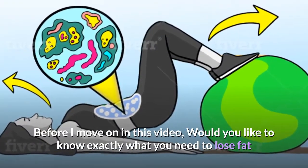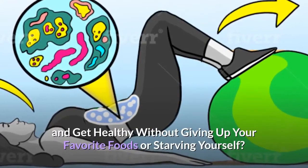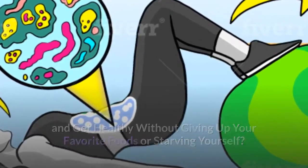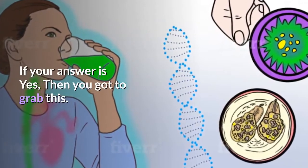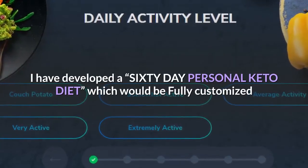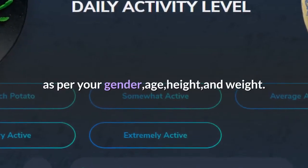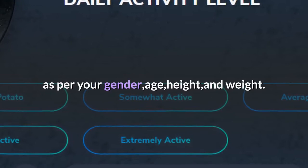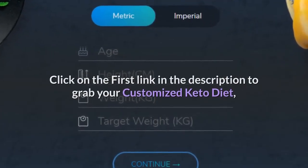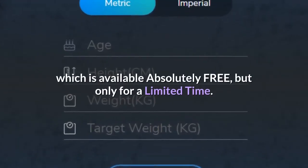Before I move on, would you like to know exactly what you need to lose fat and get healthy without giving up your favorite foods or starving yourself? I have developed a 60-day personal keto diet, fully customized for your gender, age, height, and weight. Click on the first link in the description to grab your customized keto diet, available absolutely free, but only for a limited time.